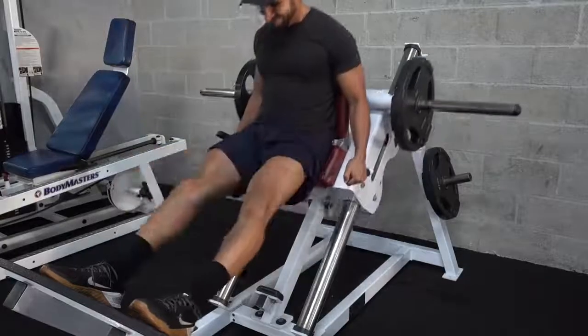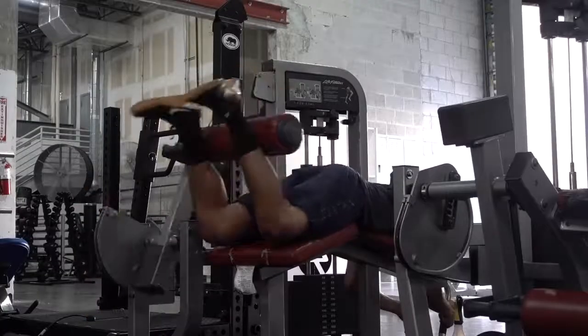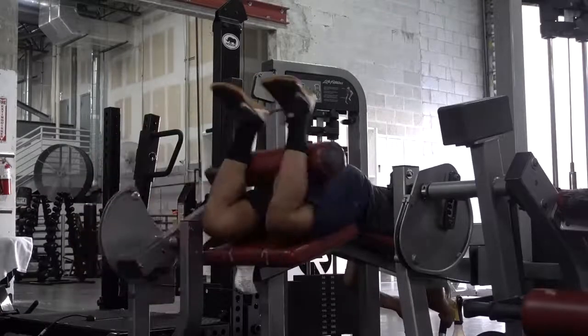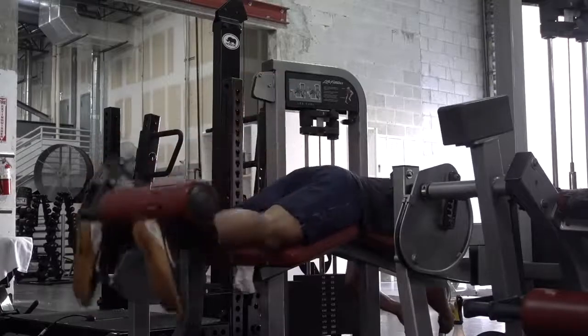From there I went on and hit hamstrings, so I did hamstring curls for also three sets of anywhere from 12 to 15, taking it very easy, very light, just getting blood flow in the area.